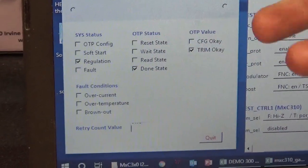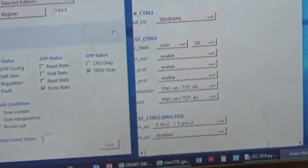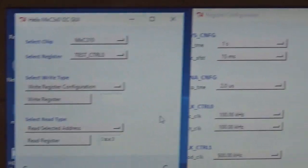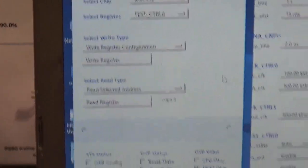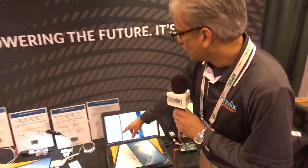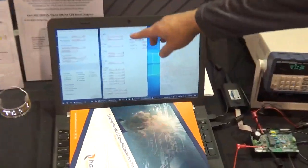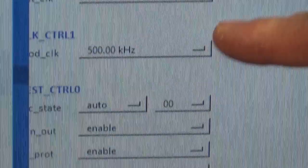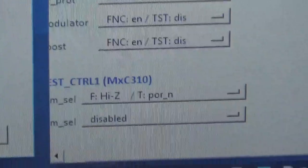This state machine graphical interface gives us indication of the status of the registers and the status of both chips, either the 310 or the 310 sites. We have pull-down menus where we can call each chip on either side and configure it. We can detect faults — over current, over temperature, and brownouts. We have control over the register settings: soft start, different clock rates for the MUX capacitor and modulator, and we can enable or disable the fault detectors.